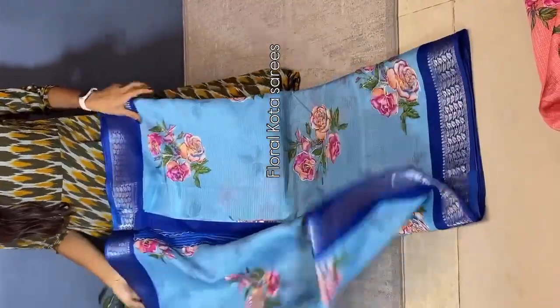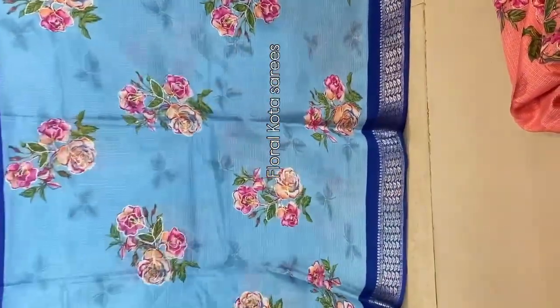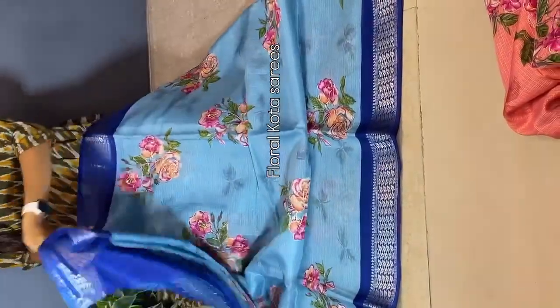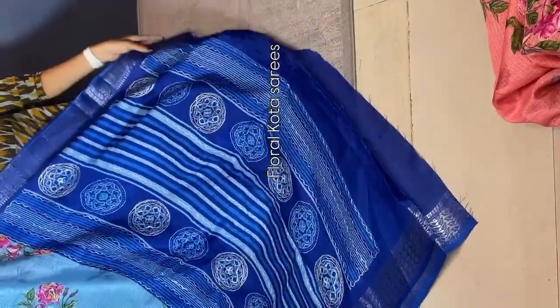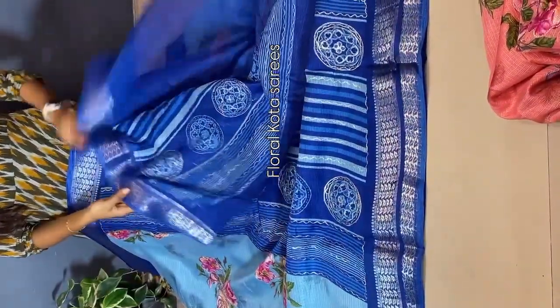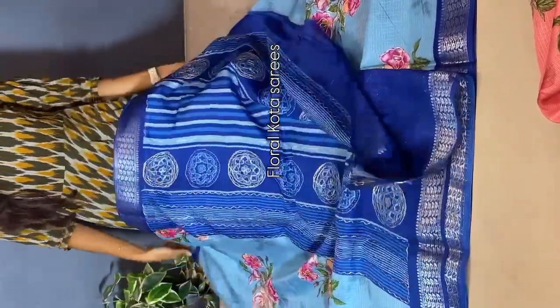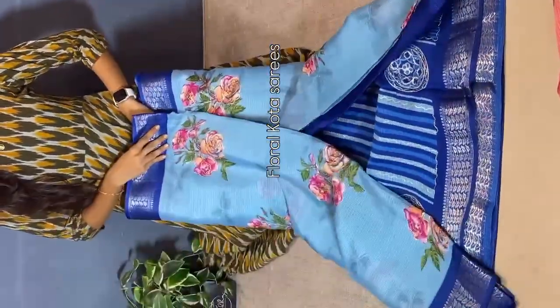One more classy color combination in floral Kota sarees — light blue and dark blue combination. Saree all over, we have multi-color floral bunches with intricate zari weaving, adding a touch to the saree. Coming to the pallu — a simple printed pallu. And the blouse — a contrast blouse with borders. The saree is very lightweight — grab it soon.